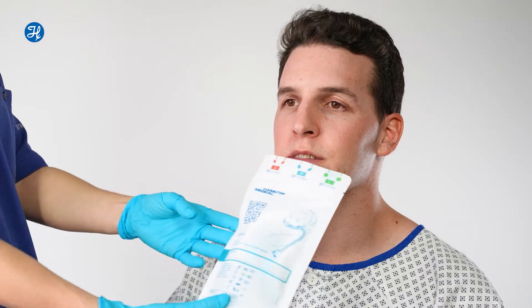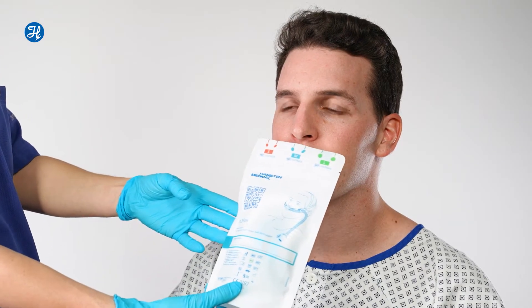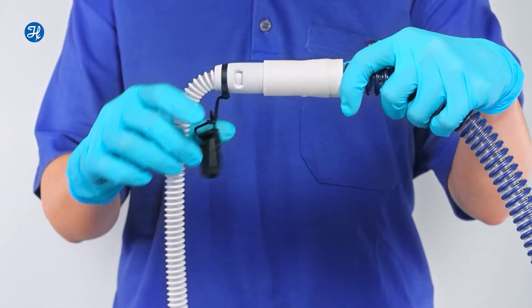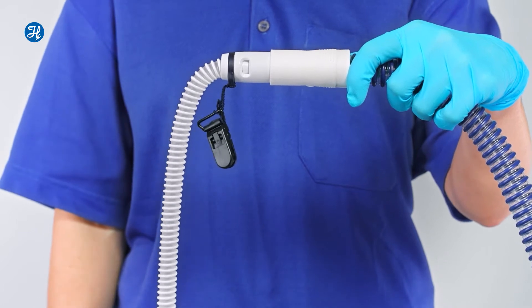The color coding and printed scale for the prongs make it easy to choose the right size. The N2 flow nasal cannulas can be used with either a single limb or a dual limb breathing circuit.